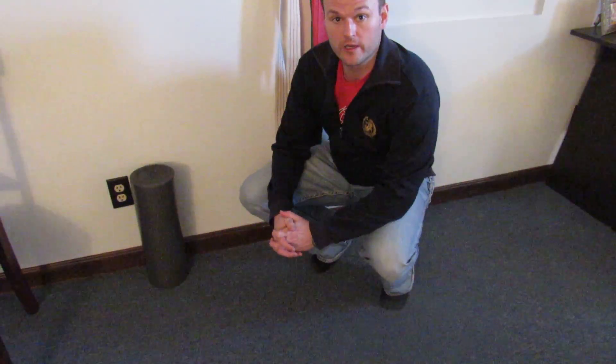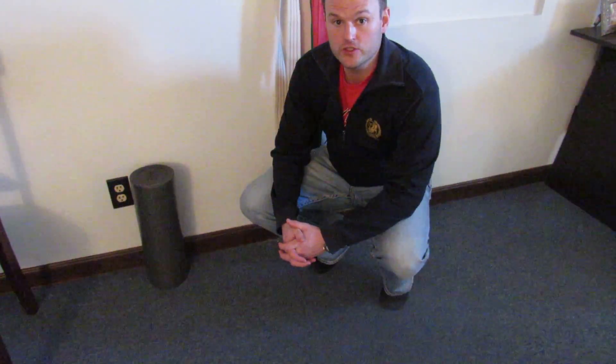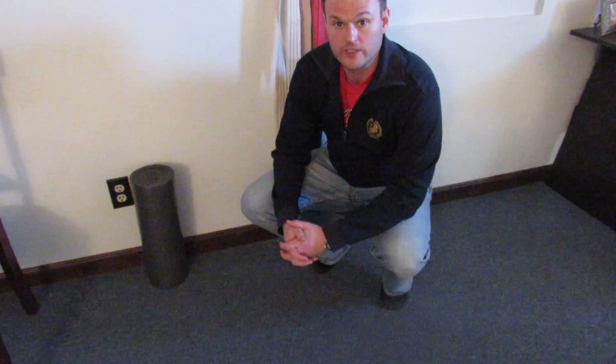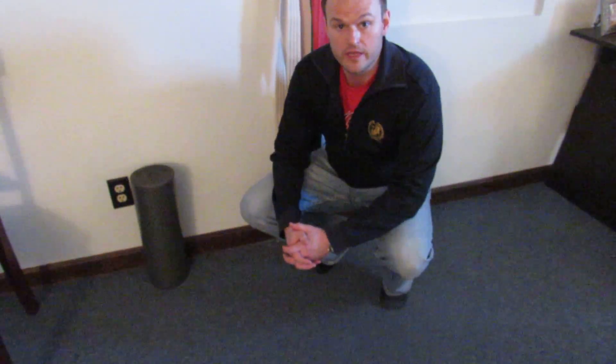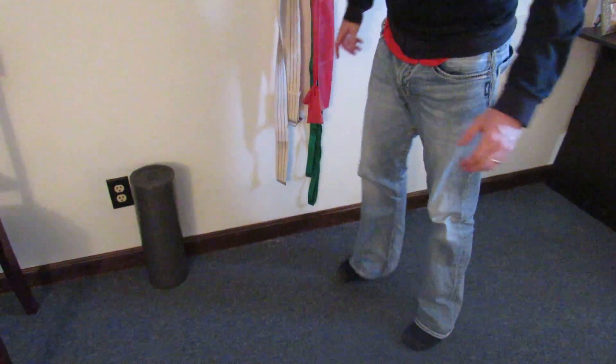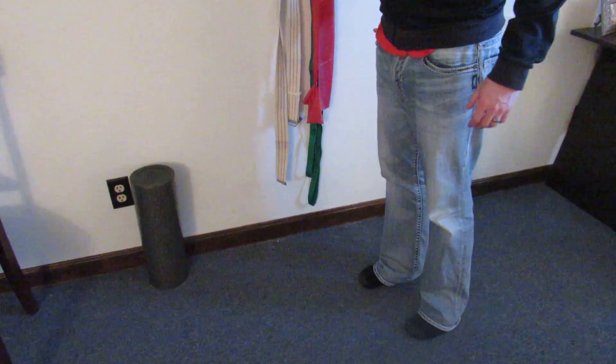Hey everybody, this is Dan Wright from Wright Physiotherapy. I'm going to demonstrate a right TFL stretch — the tensor fasciae latae — which is a muscle that comes around the area of the hip joint. I'm going to show you a right TFL stretch in standing.